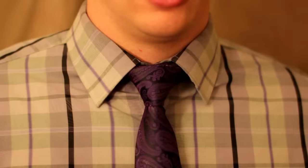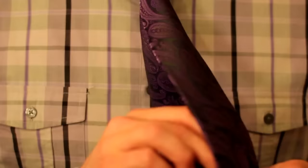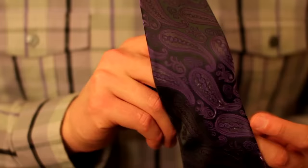The last thing you want to do, once you have this all down, is take this little skinny end on the back and stick it through the little loop on the back of the wide portion of the tie. Some ties have two little loops, some have one. You just take the skinny end and feed it through there — feed it through both of them in my case, just like so.